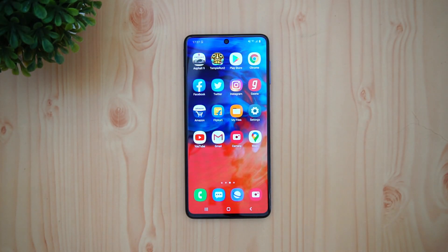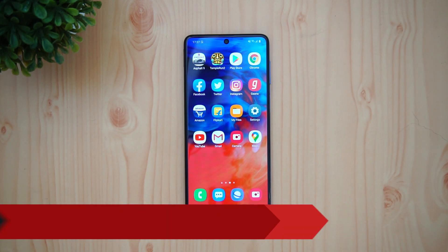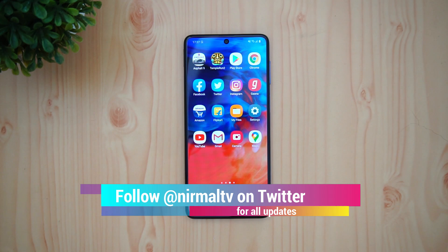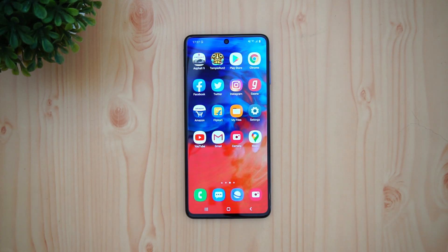Hello friends, welcome to Technice. In this video we're going to do a detailed FAQ on the Samsung Galaxy M51. The M51 is the latest smartphone announced by Samsung under the M series, and it comes with quite good hardware — a Qualcomm Snapdragon 730G, an AMOLED display, and a quad camera setup. It's a well-loaded device priced starting at ₹24,999.